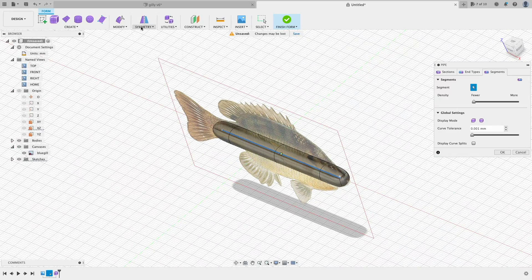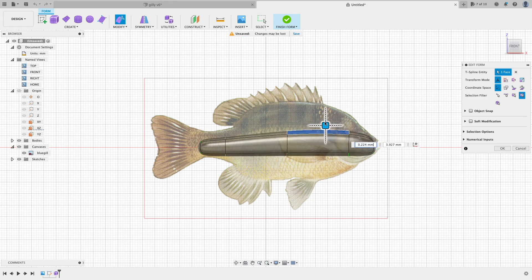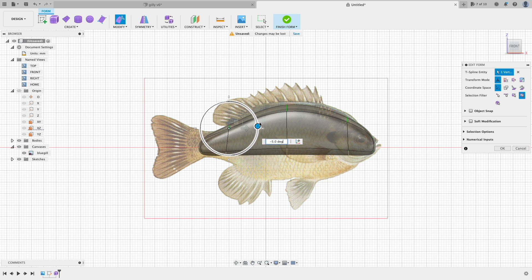In this video I speed up a lot because it's a long design process. If you want to see more details, I will prepare another detailed video that will show you all the steps.